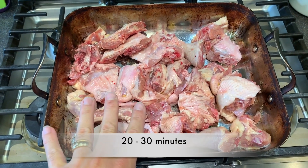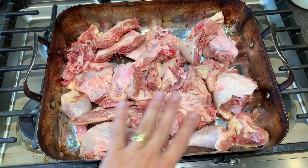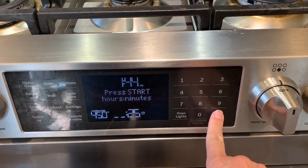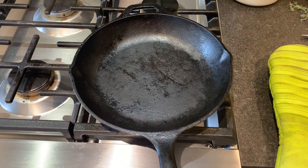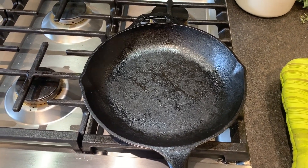We're going to put this back in the oven for about 20 to 30 minutes. We just want the tops to start getting nice and brown. While our bones are in the oven browning on one side, the other thing we want to do is add a bit of color to our stock.